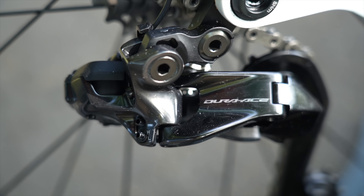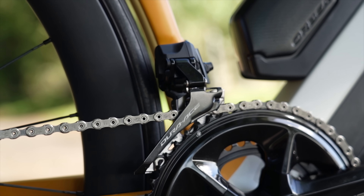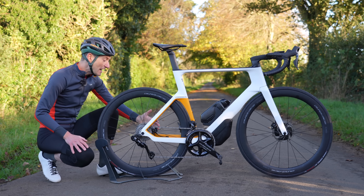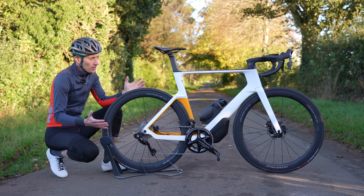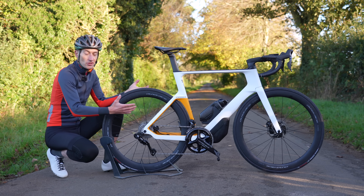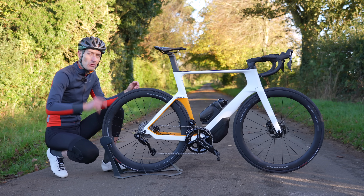I do like the more compact front and rear mechs — I think they're a successful move. The smoother, curvier hoods look quite good on first impression, and the brake calipers are much nicer than the old ones. So overall, a better looking groupset. It might just be nice to have a few options — maybe a silver version alongside the black. Let me know what you think in the comments.